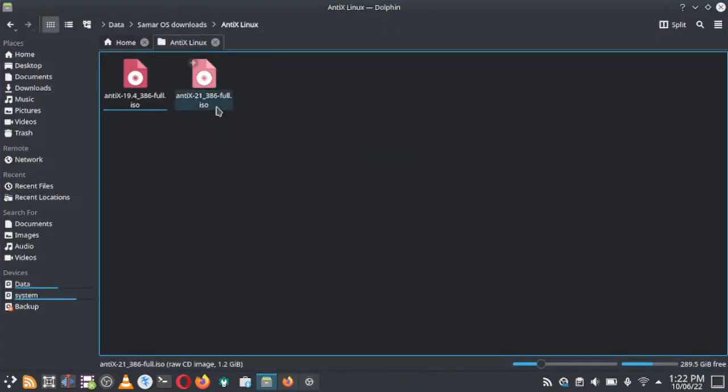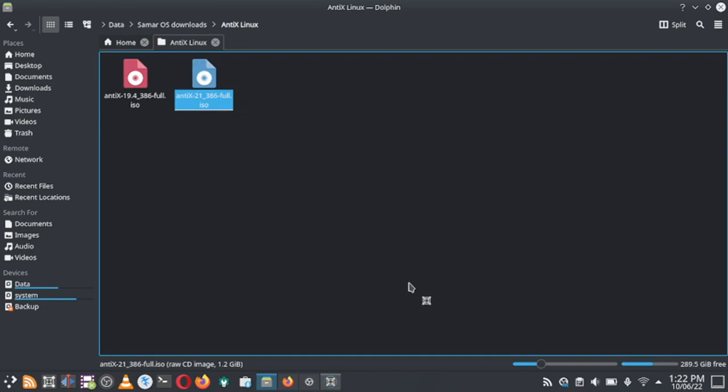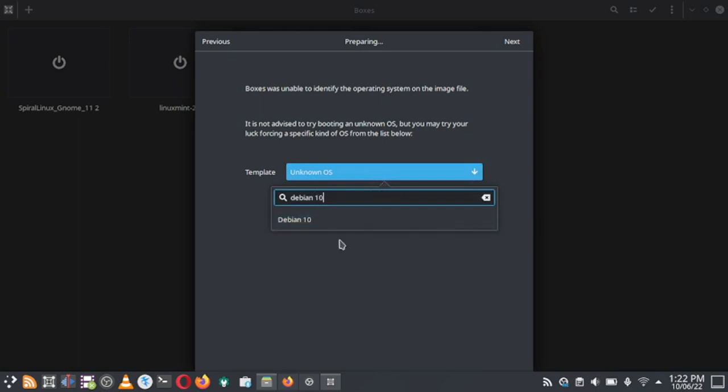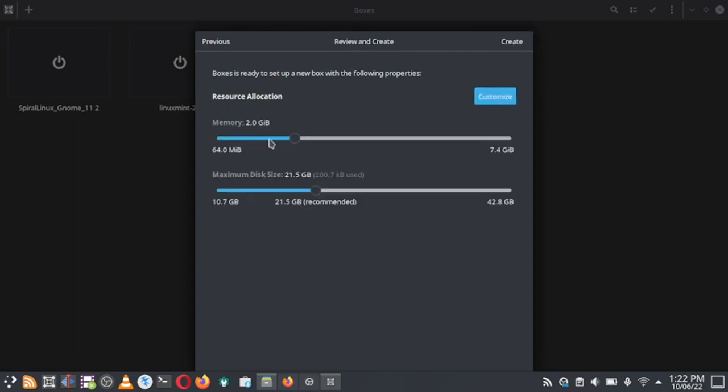Let us open it in Boxes. We can use a Debian template — Debian 11 is not available so we use the Debian 10 template since NTX Linux is based on Debian. For resource allocation, we will use 4 GB of memory to speed things up, and a disk size of 21 GB is fine since this is a light distro. Now let us hit the create button.